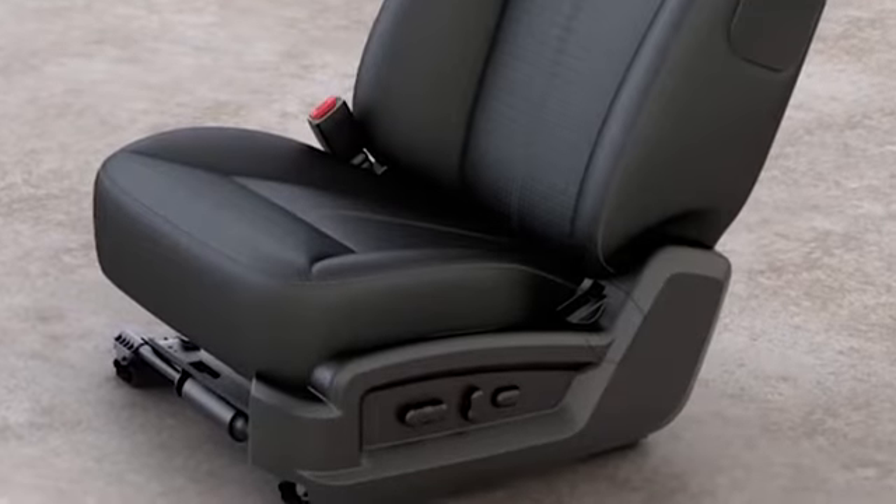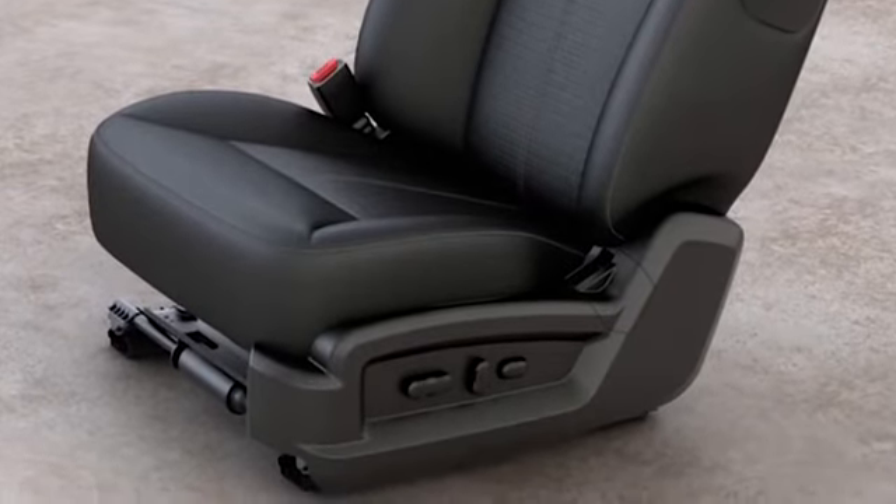First, find the adjustment controls on the side of your driver's seat closest to the door, here.